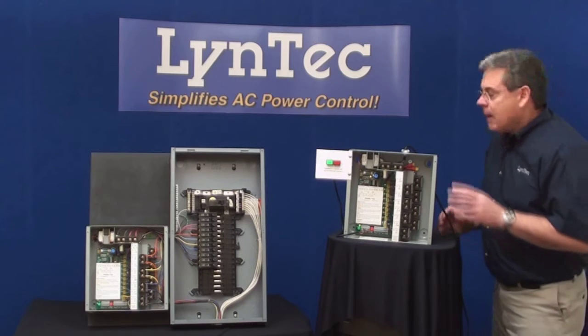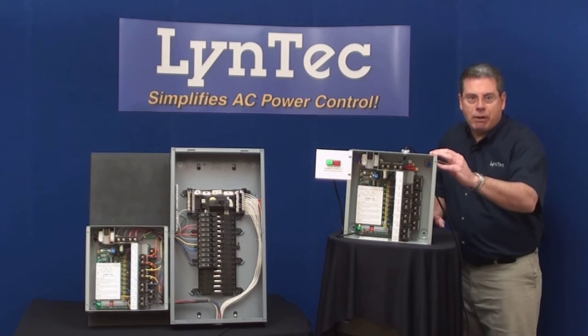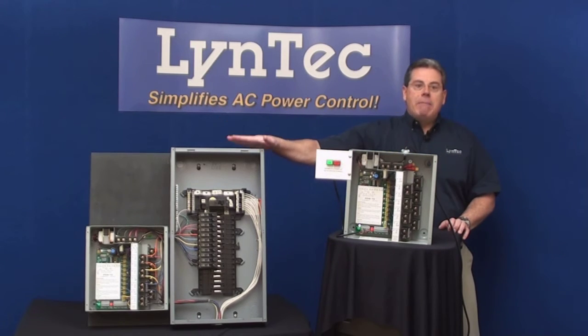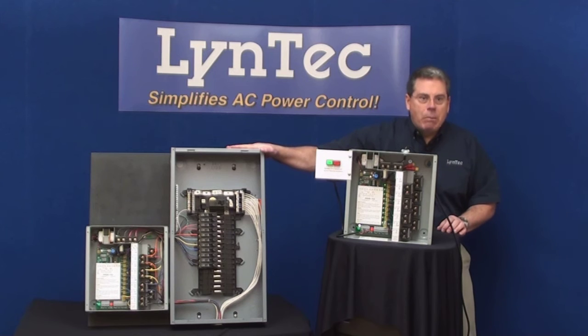But here's the best part. The PDS-10 was designed as a retrofit box. That means that it can be used in conjunction with any brand, make, or model of existing circuit breaker panel.